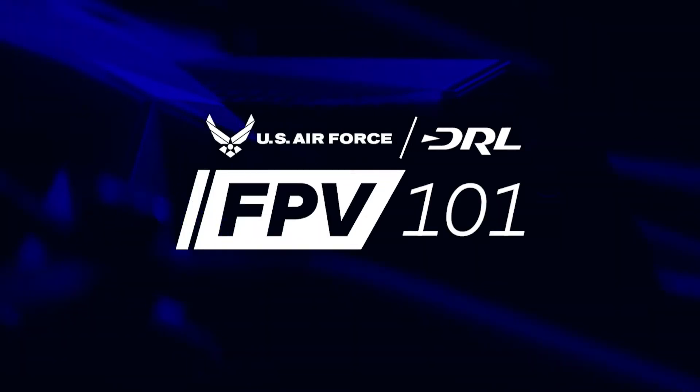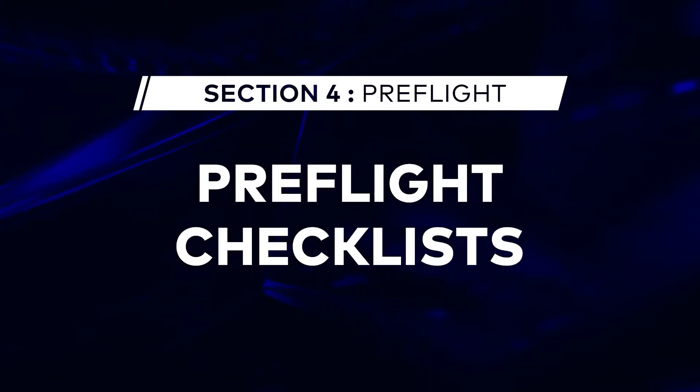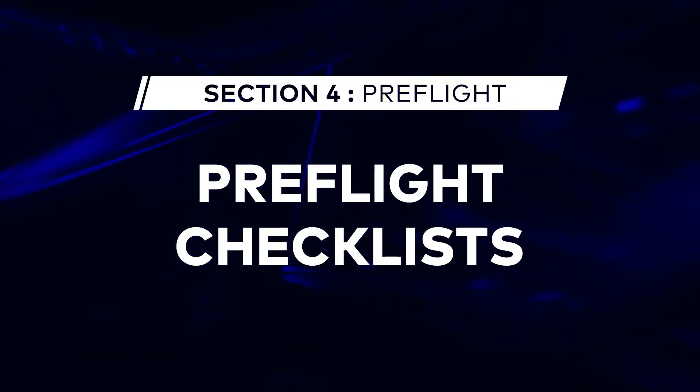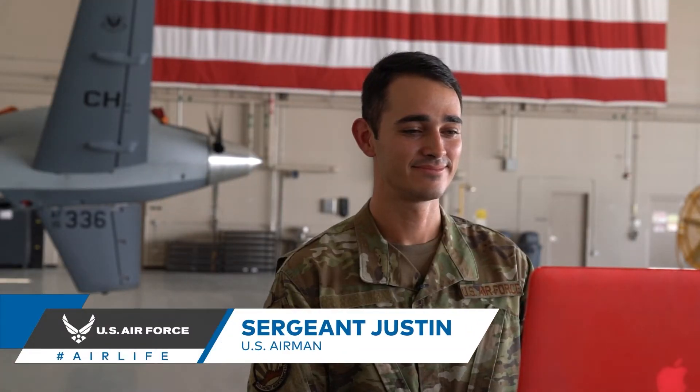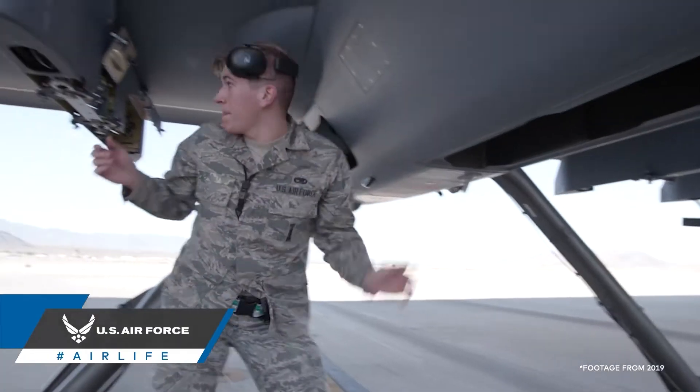Today on FPV 101, we're going to be talking about pre-flight checklists — both what you need to do to be allowed to fly and what rules and regulations you should be in accordance with. And then we're going to be joined by U.S. Airman Sergeant Justin, who's going to tell us a little bit about the U.S. Air Force's pre-flight checklist.